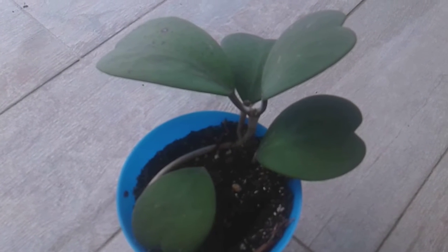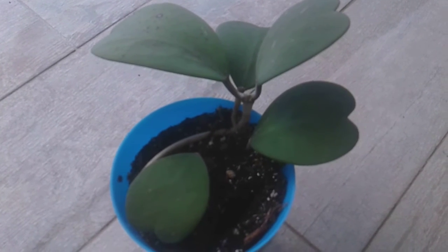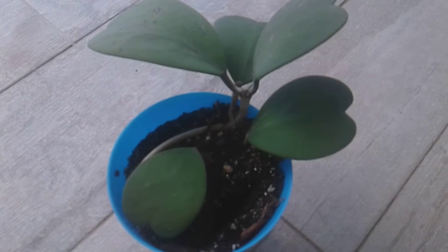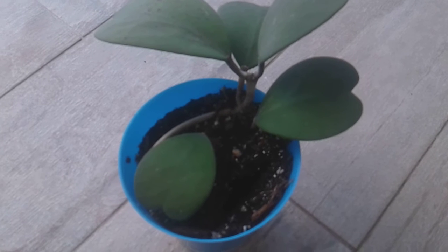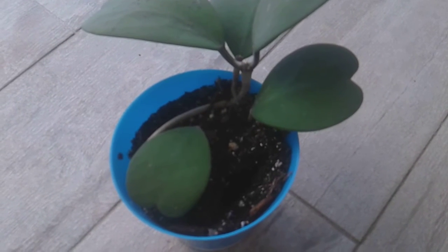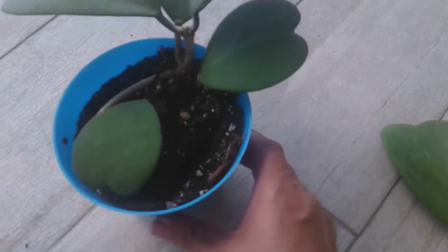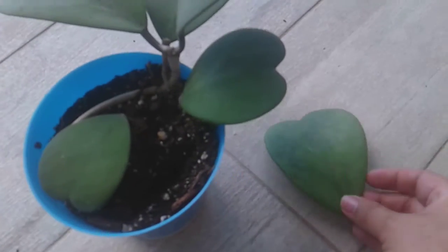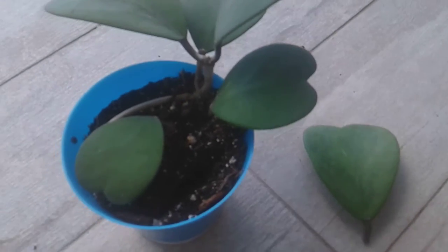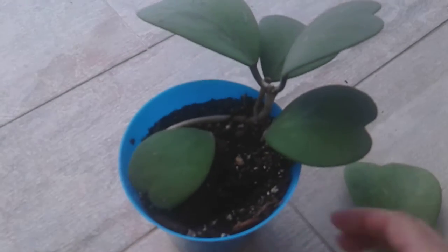Hi, this is my Hoya plant and I'm going to be showing you how to grow a Hoya leaf cutting from your plant. I already originally cut the cutting off the plant, and here is my little cutting right here.